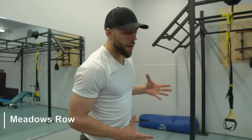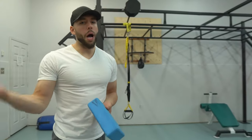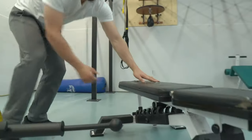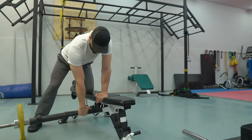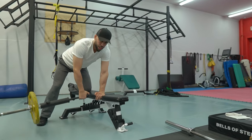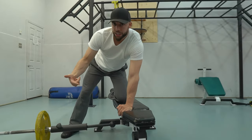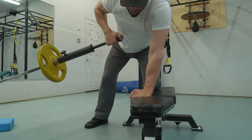As far as the Meadows row — rest in peace to John Meadows, he was a huge advocate of this exercise. One of the biggest critiques of the Meadows row was that the handle was just too fat and people have to use straps, and if they don't use straps it just feels like a fat grip. The TF handle addresses this. If I'm doing a Meadows row I don't have to worry about a fat handle. I can really hammer my upper back and feel a greater contraction. Most of you probably won't even need straps on this variation because of the thinness of the handle. I really like this for upper back and rear delts.